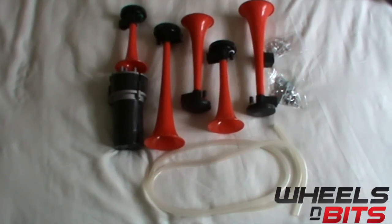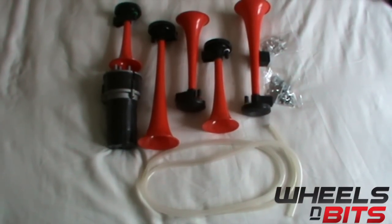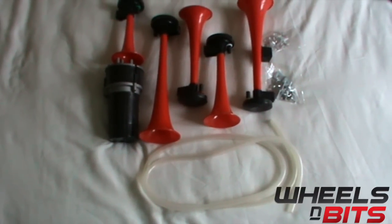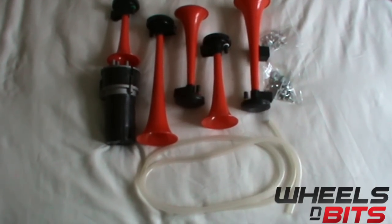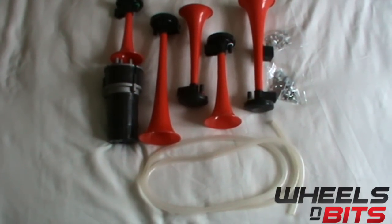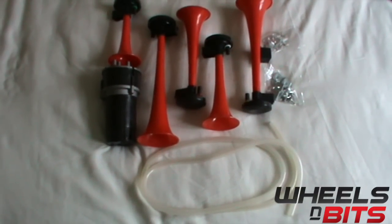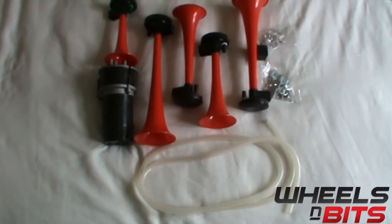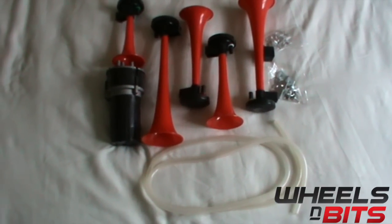Hello and welcome to Wheels and Bits YouTube video channel. Today we're going to take a look at the Wheels and Bits, Dixie, Juxa, and Hazler general air horn — they sometimes go by three different names but they are all exactly the same air horn. In this kit you get a relay, five trumpets, the pump, some tubing, and the brackets and clips for fitting the horns.